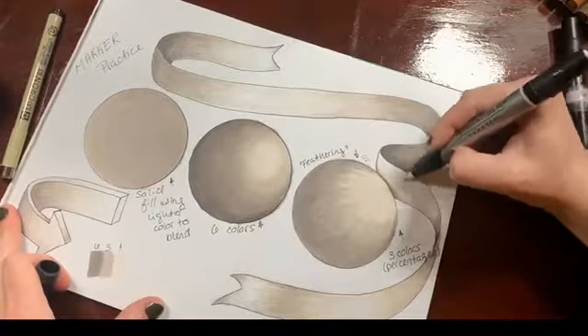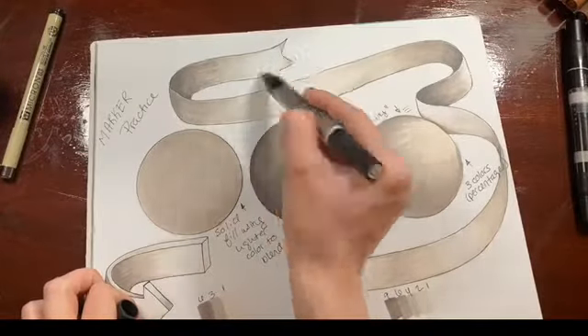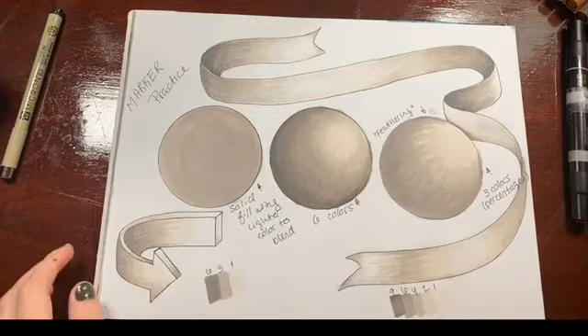I do use a colorless blender. I find I like colorless blenders more for wetting an area down before going over it than for trying to blend after ink is already put down. But it's something you can use to really clean up some edges and get some perfection in there.